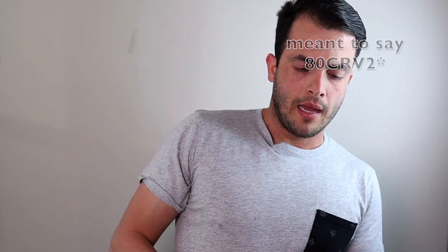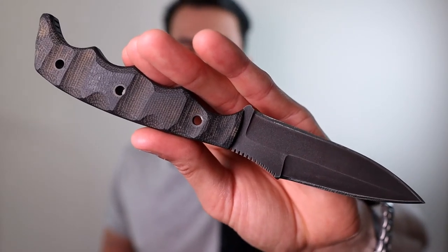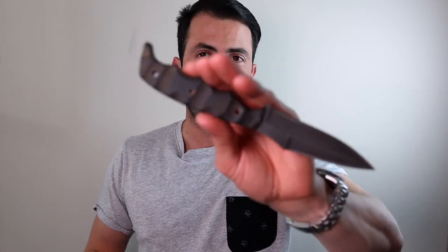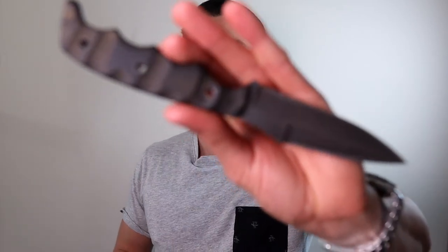So I'm 5'7", 150 pounds, size 30 inch waist. The reason I say that is this blade, unfortunately, is a little too long for me to carry under my shirt. I'm not wearing the tightest shirt — this is a typical shirt I would wear, and I don't wear baggy shirts. We're in the middle of December and today it's sunny and 72 degrees outside, so I'm not wearing poofy jackets or sweaters. The butt of the blade does stick out and print — it's very obvious that I'm carrying a blade underneath my shirt, and for that reason alone I can't carry this blade.